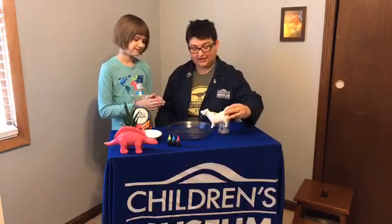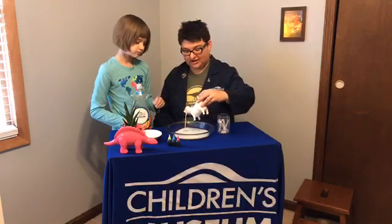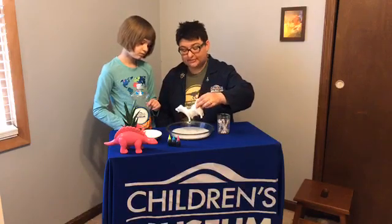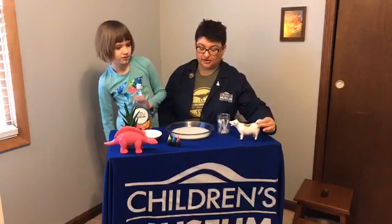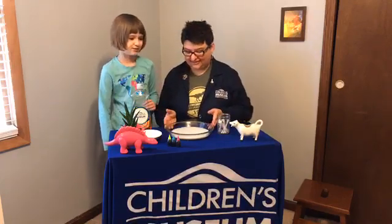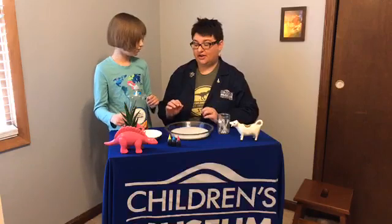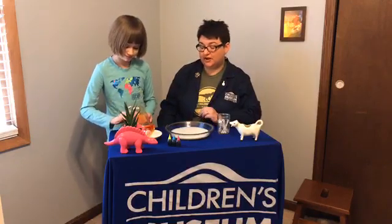We're going to add the milk to the pie plate — you need about a quarter inch, it doesn't take a whole lot. We are using 2% milk, and it's important that you have a little bit of milk fat in your milk. This experiment works because you need a little bit of that milk fat.